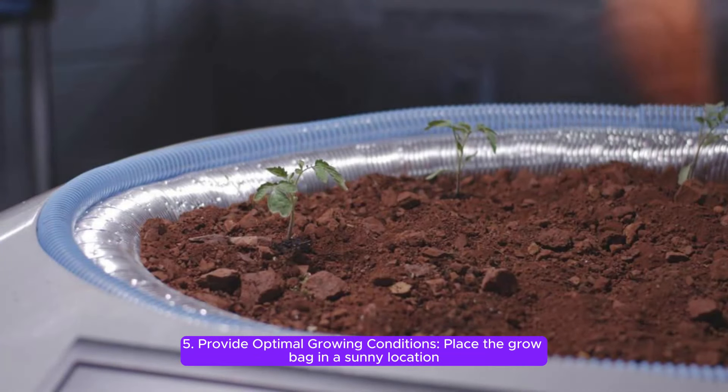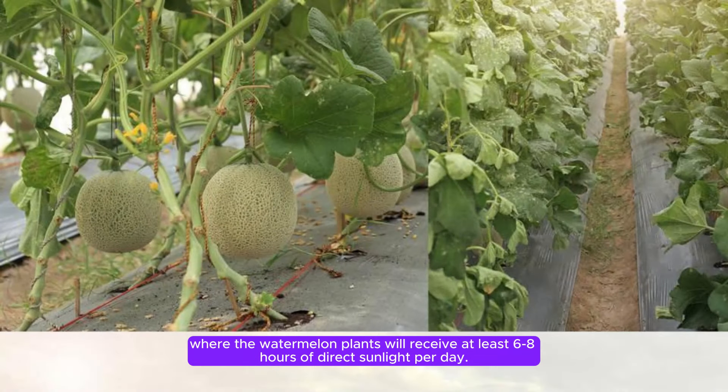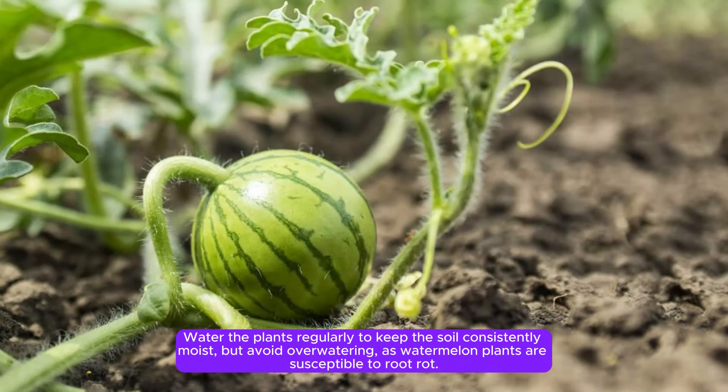Step 5: Provide optimal growing conditions. Place the grow bag in a sunny location where the watermelon plants will receive at least 6-8 hours of direct sunlight per day. Water the plants regularly to keep the soil consistently moist, but avoid over-watering, as watermelon plants are susceptible to root rot.